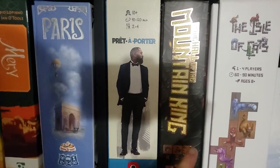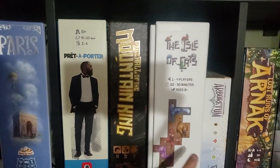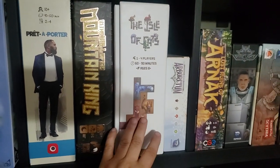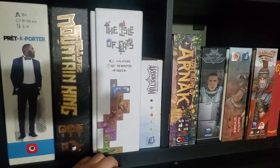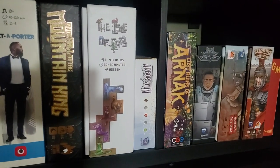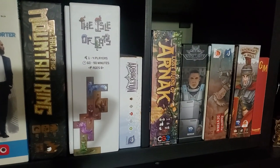Peter Porter — Kickstarter edition. In the Hall of the Mountain King — Kickstarter edition. Isle of Cats — not bought as a Kickstarter edition but now has all the extra stuff, and has a bit of box lift because it has a 3D printed insert. I am in on the Kickstarter, so the 3D printed insert is going to go, because it comes with a wooden insert.